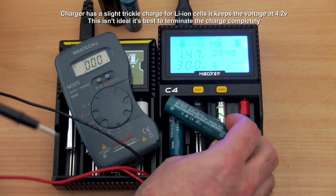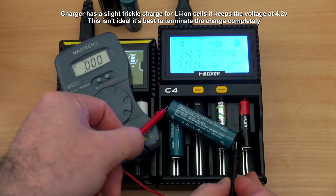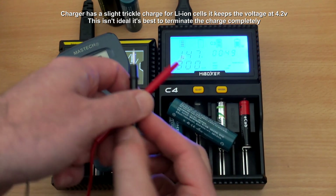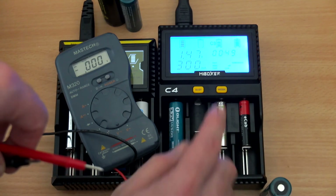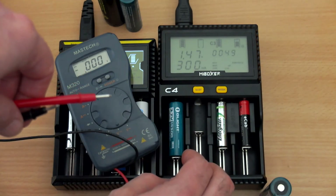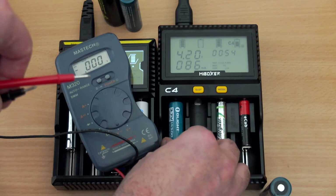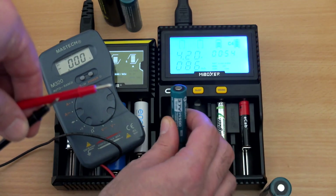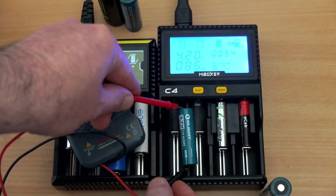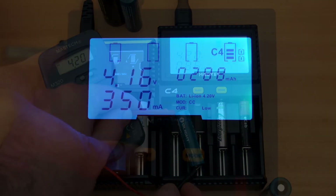Now for my voltage tests: there is a slight difference with this charger — there is a slight trickle charge even on lithium-ion cells, and it tends to keep the voltage at 4.2V. The display is accurate on my unit, but that trickle charge is not needed for lithium-ion charging and shouldn't be present. If you leave cells in the charger for a long period it could start to wear them out. The D4 will terminate the charge completely and puts no current into lithium-ion or NiMH cells once finished.